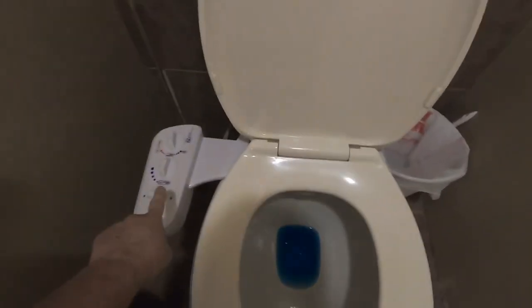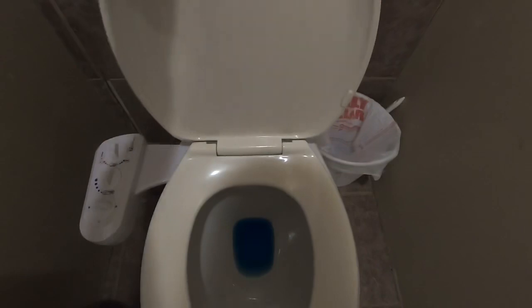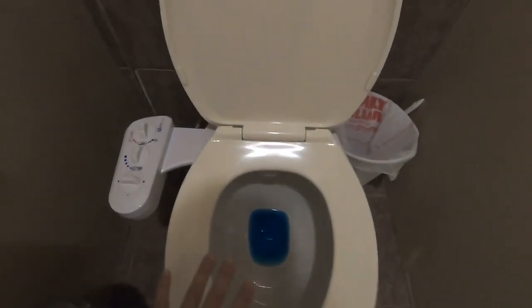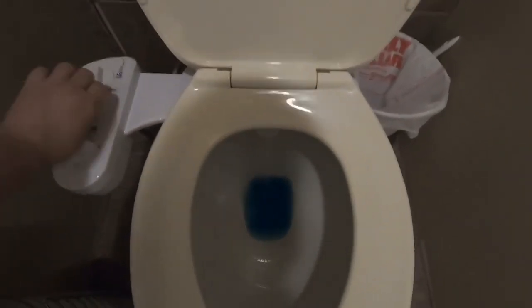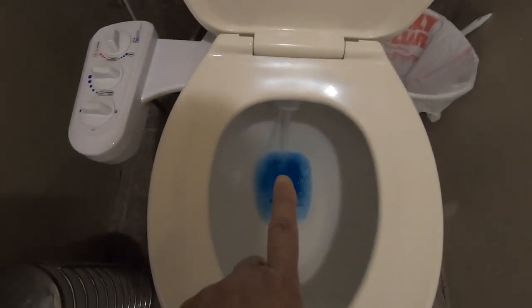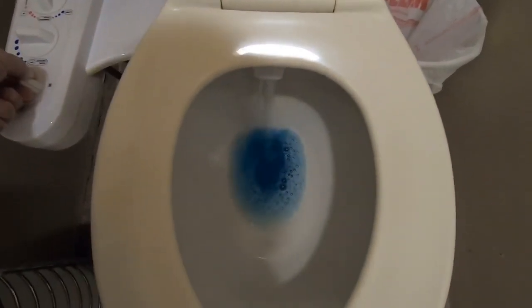This is the bidet right here. It connects underneath the toilet and the lid — it just bolts on, the seat bolts on it. You have it in this position where it shoots down. You will turn the water on this way. In order to wash your bottom, you will turn this.